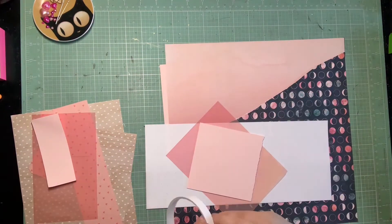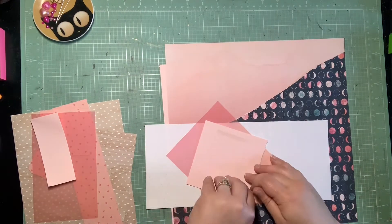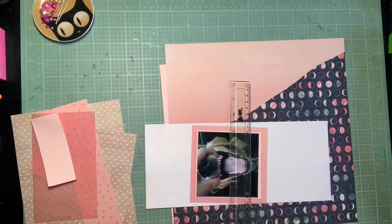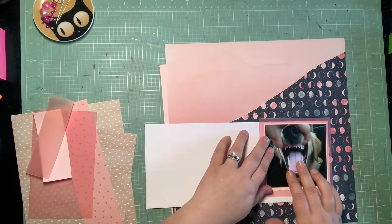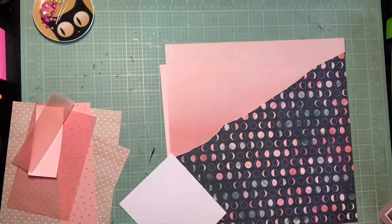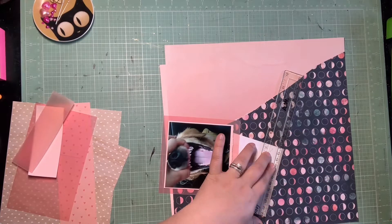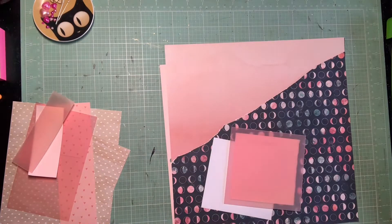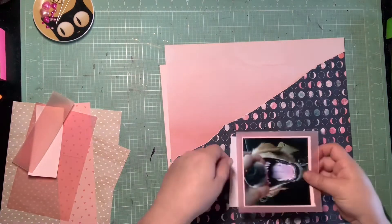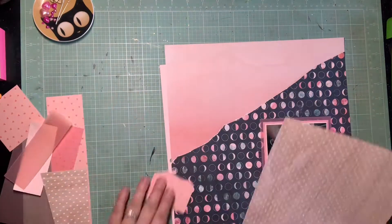I had some scraps of pink vellum I'm trying to pull in, and some scraps of this blushy pink. I'm still doing torn edges on a lot of these papers — I've really enjoyed how that's looked. I am doing a matte of white behind the pink vellum, but having it sit shorter than the actual vellum so the pink vellum overhangs. The white behind the vellum lets you see the true color of that pink.